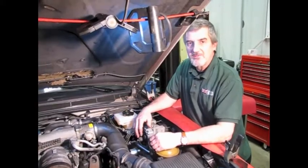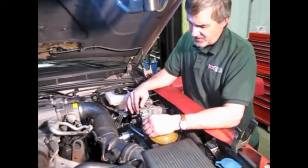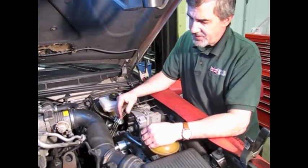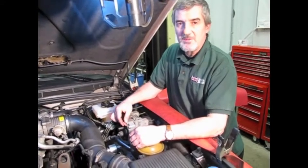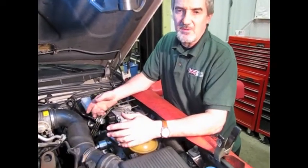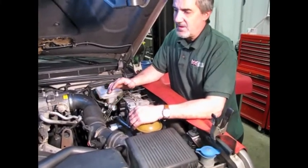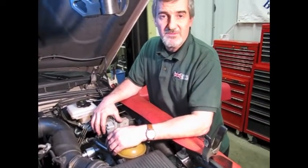Just as a note, Land Rover doesn't have a specific torque range for any of these bolts — either the nuts or the bolts, especially for the solenoid block. You can determine basically how hard they were to get out, which will help you determine how much torque to put on putting them back in. Generally, I do it by hand and it works fine, but you may want to gauge how tight they are by how tight they were coming off.